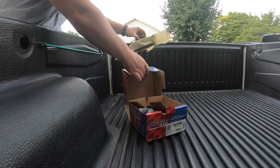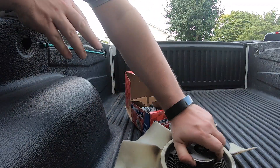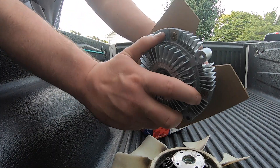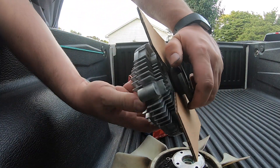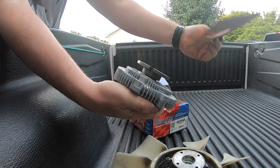We assumed the reason for the squeal was a belt, so we were moving belts and we noticed the fan was seized up. This is a fan clutch. As you can tell, the old one will not move by hand. The new one does move by hand but with some slight resistance, which is what it's supposed to do. So we know the fan clutch is no good and we have a new one here to replace it with.